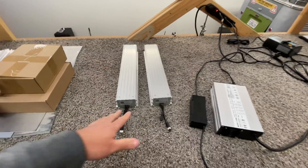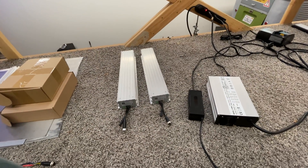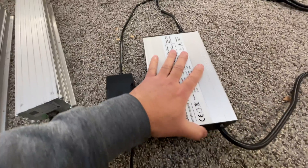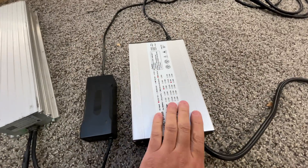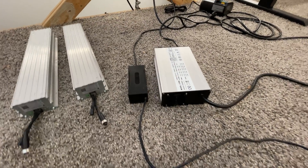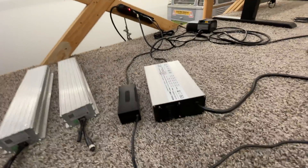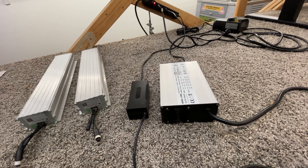Step one: when you get your batteries — let's say you order two — the first thing you have to do is charge them, because there's a good chance they're completely discharged. I have recommended two chargers: there's a little one that'll do 2 amps, and then a big one that will do 18 amps. The problem with the big one is it will not charge a completely dead battery — it has to see a voltage first, and then once it sees that voltage, it'll start charging.